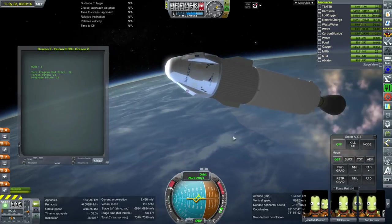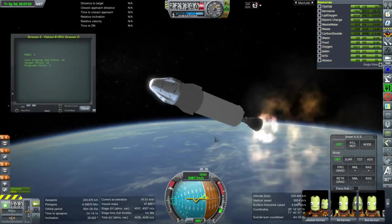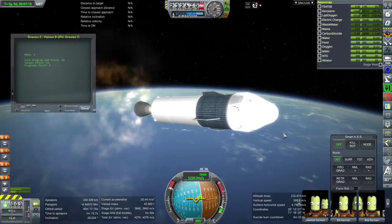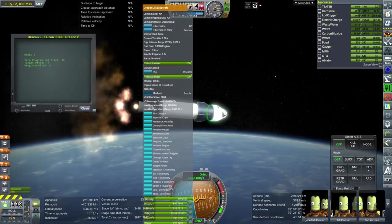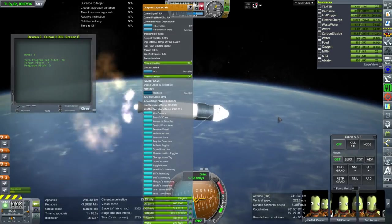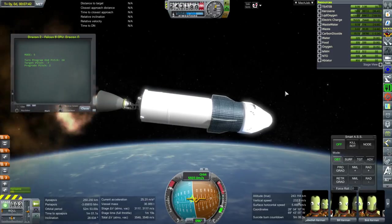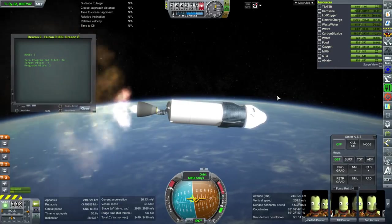You can try and tweak that in the TU configuration. I was actually surprised by how heavy Dragon 2 is — 9.5 tons dry is pretty heavy, and that is with the trunk. The ISP here is less than in stock: it's only 290 for the RCS system and 280 for the Super Dracos. The Super Dracos are sea-level optimized because they have to be used for launch abort scenarios.